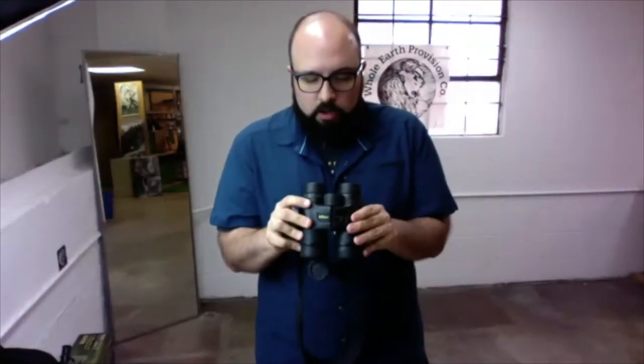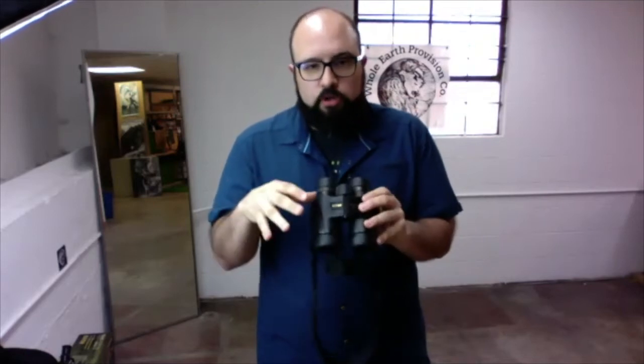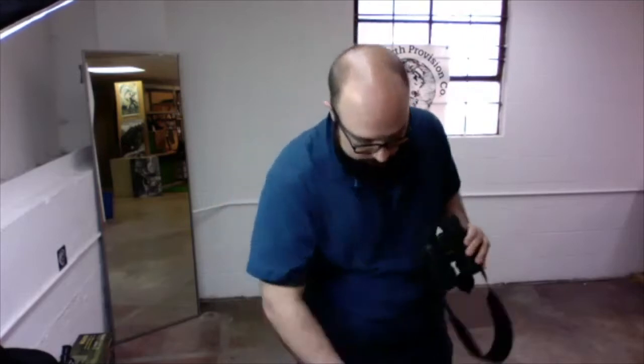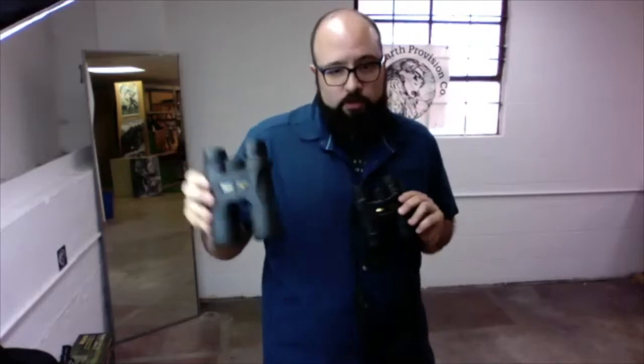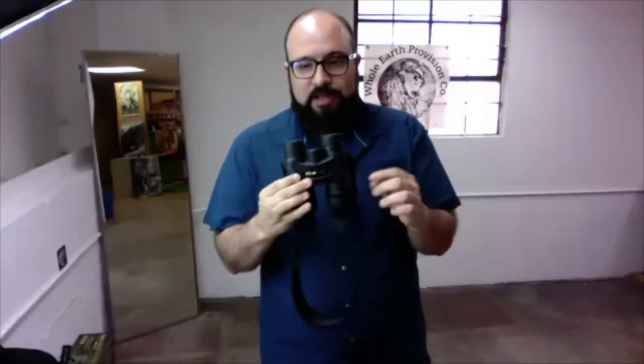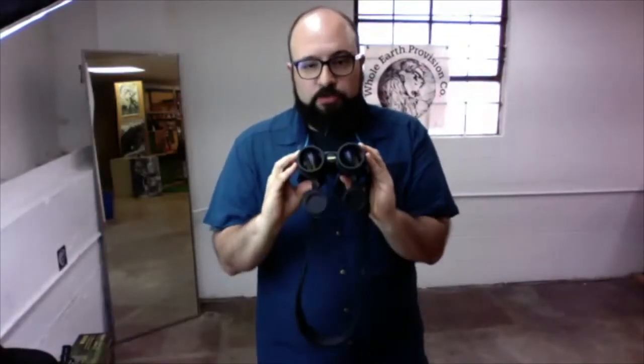When you're looking at binoculars at a store, you're going to see two numbers with almost every pair. This pair is a 10x42 and this pair is an 8x42. Those two numbers are magnification and the size of the aperture. This 10x42 has 10 times magnification — objects you look at will appear 10 times larger than with your naked eye — and the aperture, this big lens in the front, has a diameter of 42 millimeters.